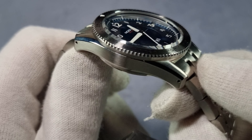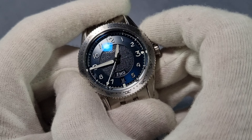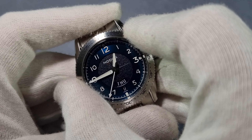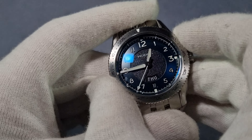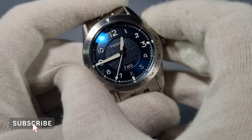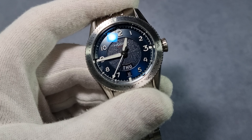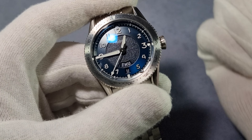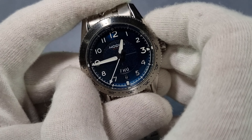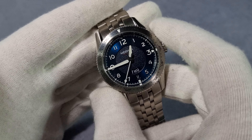It's got blue AR coating on the underside only. The bezel is friction-based and bi-directional, so it goes both ways. Easy to turn — there's just the right amount of friction. You won't bump it with your wrist or on a couch or a bed or anything — it's not going to turn. It stays in its position. I've worn this for the last three days and the position it's in, it hasn't moved at all.